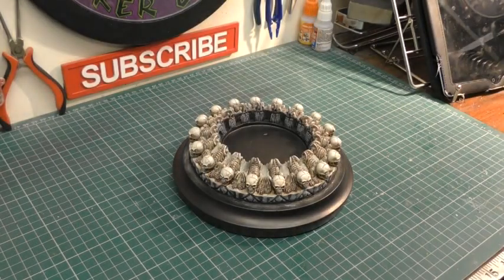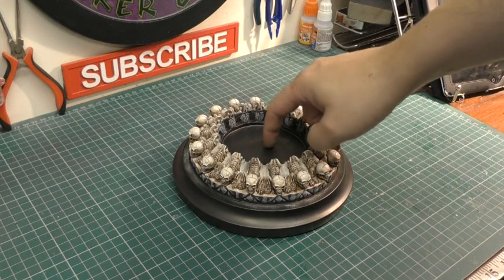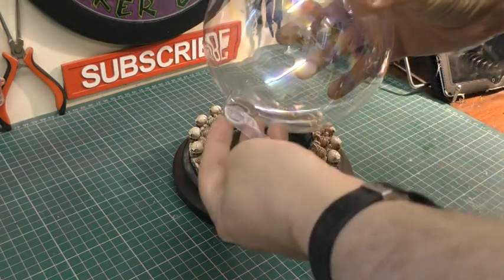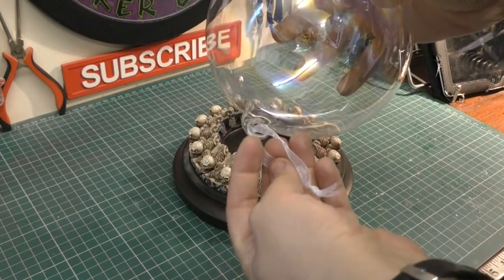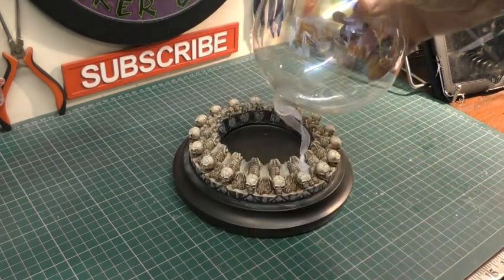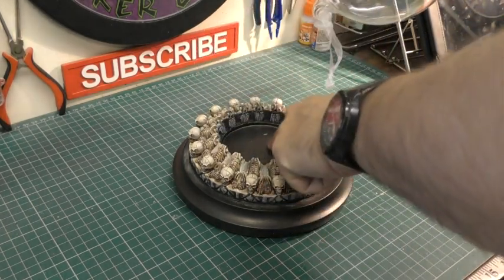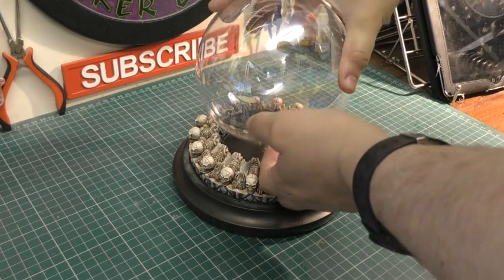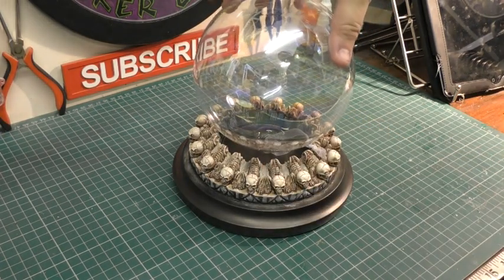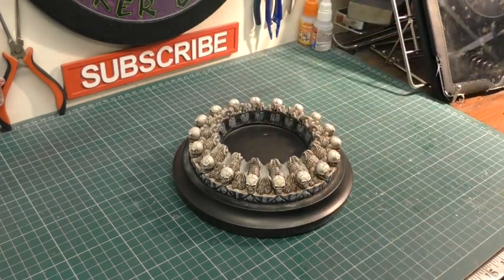Before we finish off more details to the base, we need to drill a hole directly in the center. The reason is we need to house the stem part of the Christmas bauble slash crystal ball so it fits into place, and then I'll put a bit of hot glue in there to help hold it in place. So for the next part we'll drill that out.